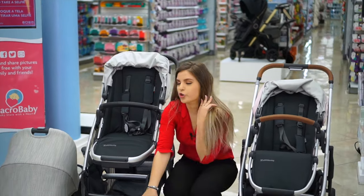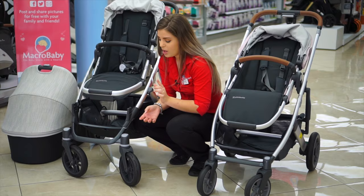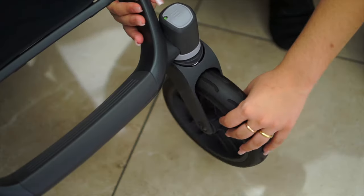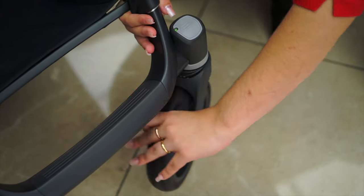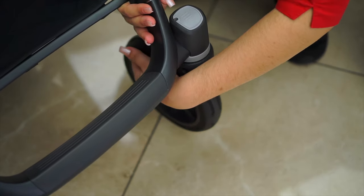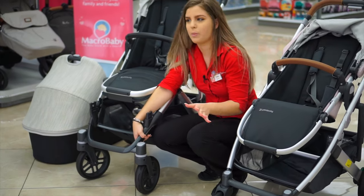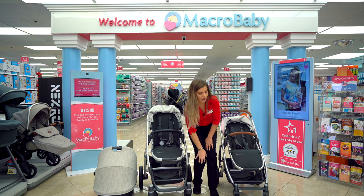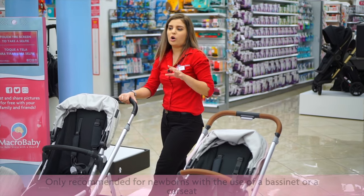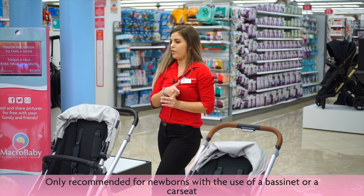On both strollers, they have a little lock system for the wheels. When it's green, it means it goes full around. Or you can lock it — press the button and it won't move. It works both ways on both strollers. Another super cool thing is that both strollers are only recommended for newborns with the use of a bassinet or a car seat.